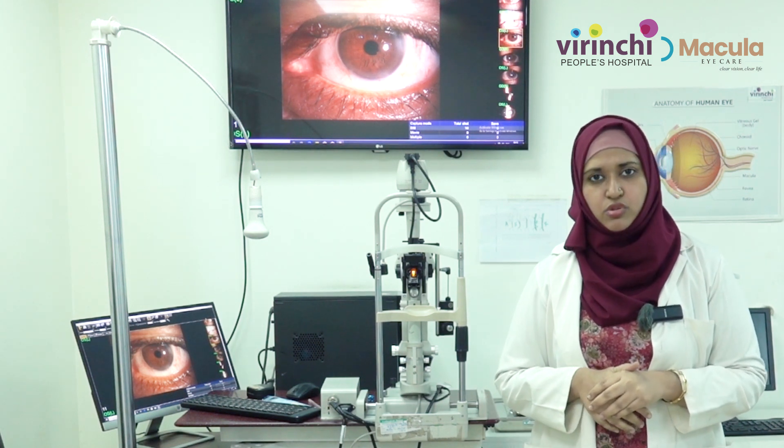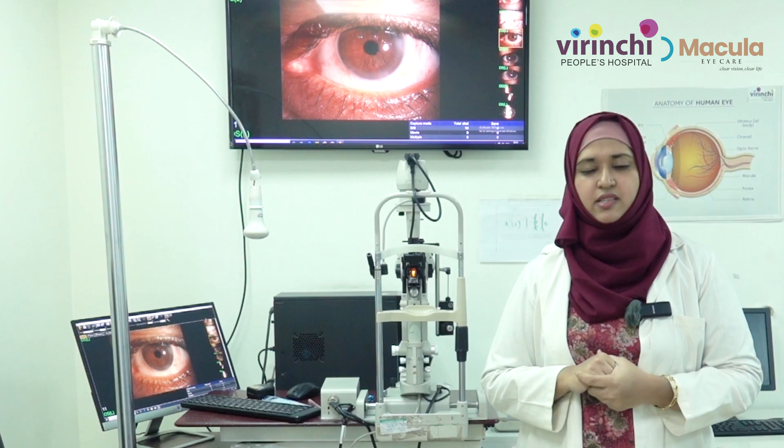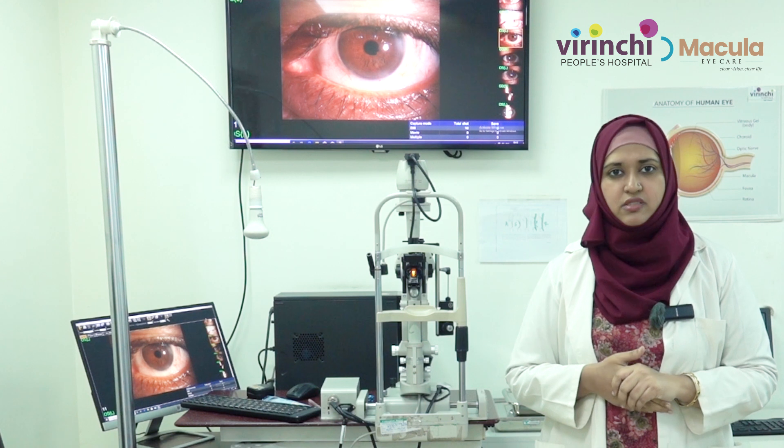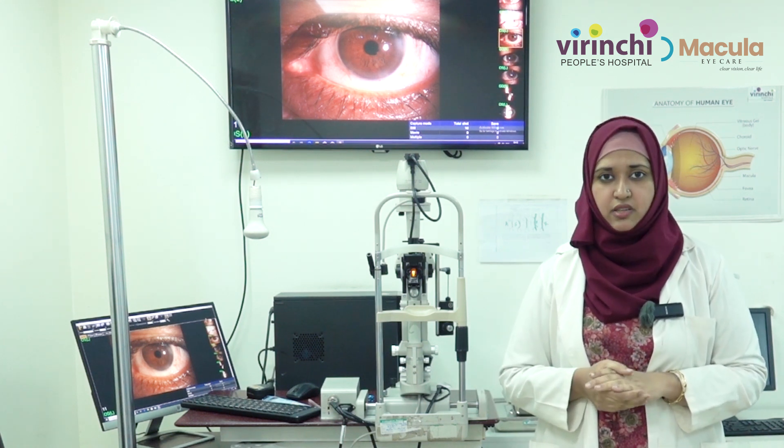The next suggestion is disinfection. Disinfection of the lenses means you are supposed to store them in the prescribed solution for the contact lens itself, and not any other ordinary solution or over-the-counter drops obtained from elsewhere.